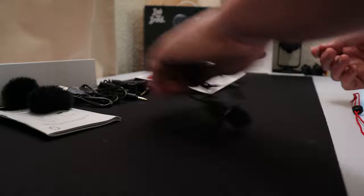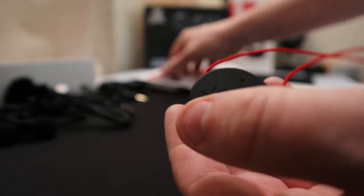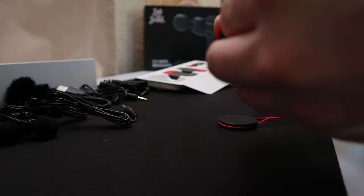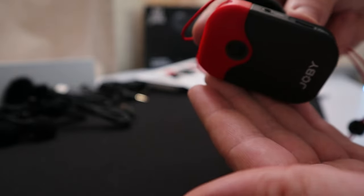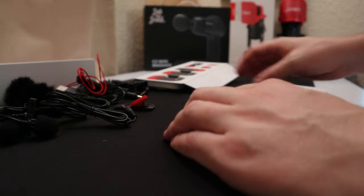I'm not sure if the fluffy wind guards are for the microphones or the devices, but you get two of them. We also get this little thing — I wasn't sure what it was at first, I thought it was a necklace, but it's actually a magnetic connector for the devices. So if I pop this on the back here — there we go — it locks in like that, and then you just click it on so it can sit on your person. You don't actually have to use a clip; you can just use the magnet, which is something I haven't seen before. I really like that.